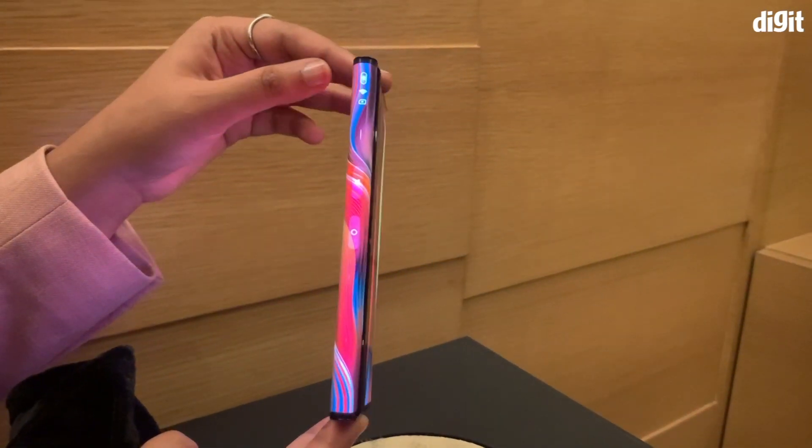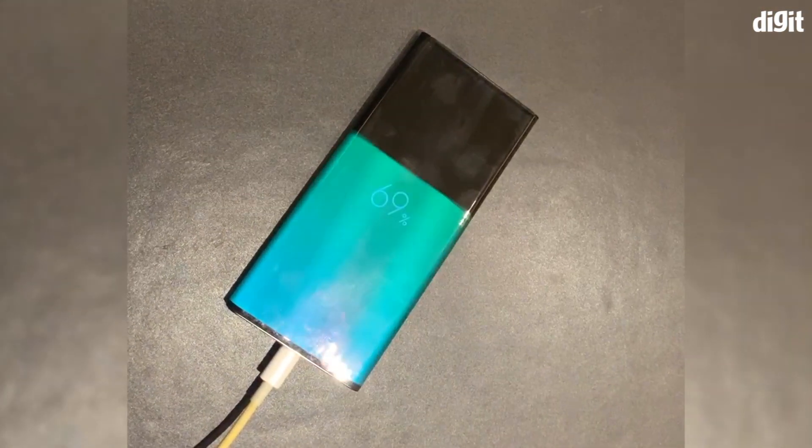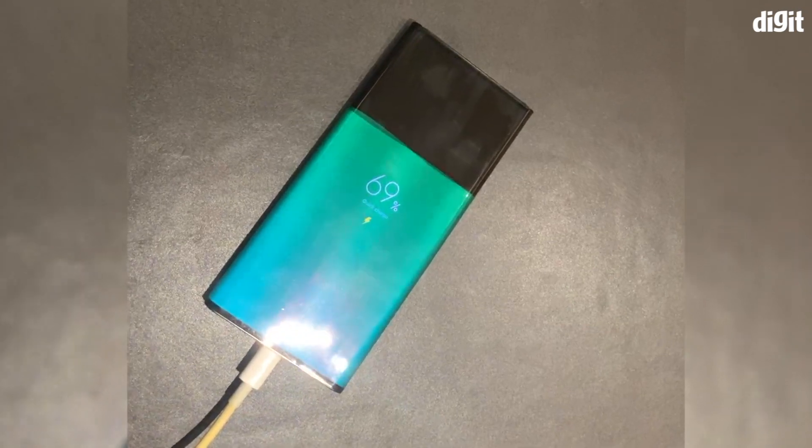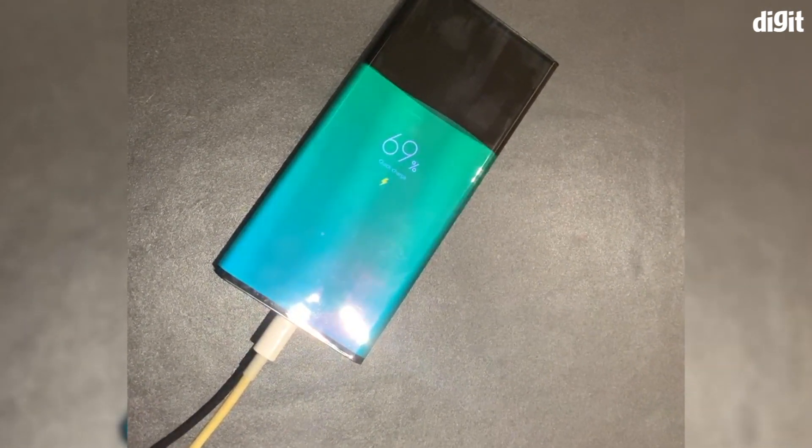What we really liked about the Mix Alpha is when you put it on charge, the entire screen starts glowing to show the amount of battery that's there in the phone as of now.